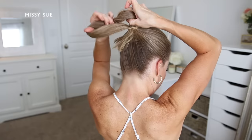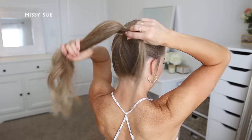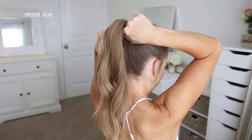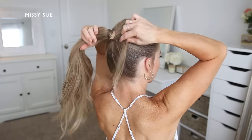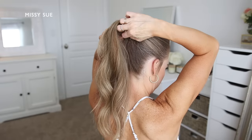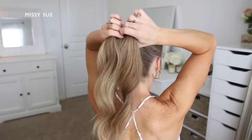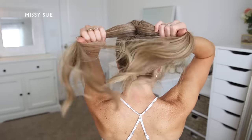Then once the ponytail is tied off, I'm going to take a small section of hair and wrap it around the hairband. I want to make sure the hairband stays hidden, and just in case the bun doesn't cover it, I'm going to wrap a section of hair around it and then secure it underneath the ponytail using a bobby pin. Now I'm going to take the ponytail and divide it into two equal sections.